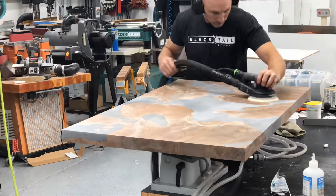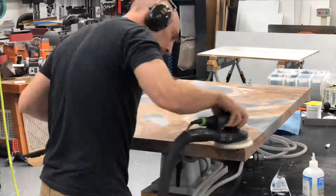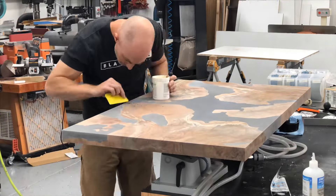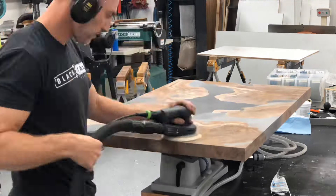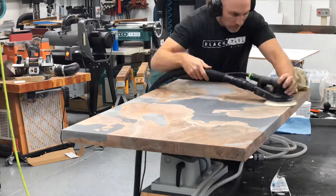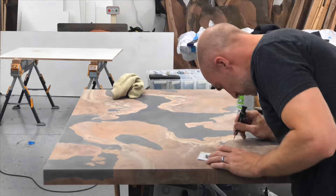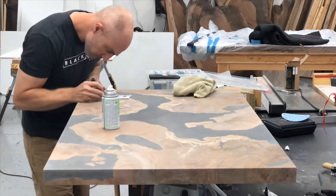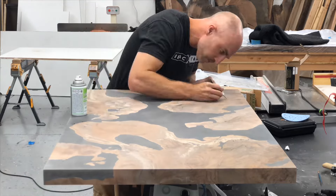If you're curious what I'm sanding this on, this is a Festool vacuum clamp. It's a pretty handy vacuum clamp so you don't have to put any firm clamps into your wood, which can damage it, compress it, or mess with your sanding. It's just a ton of CA glue, activator, scraping, and sanding. I start with 100 grit — that's a good way to get it nice and flat and find all the little imperfections. If you want a perfectly flat surface, this is what you have to do.